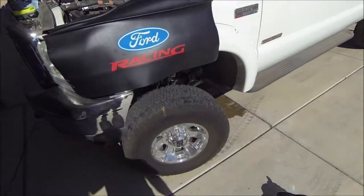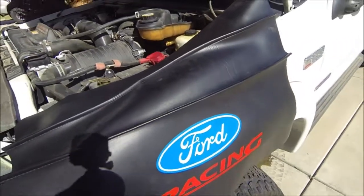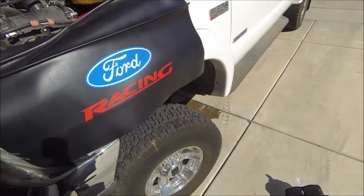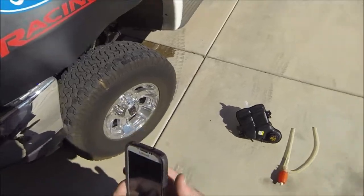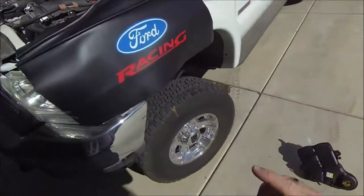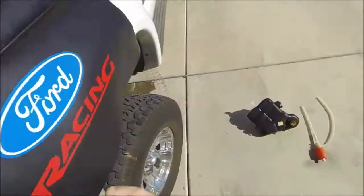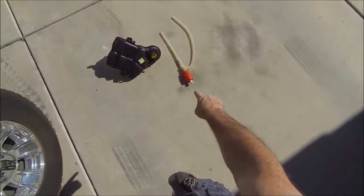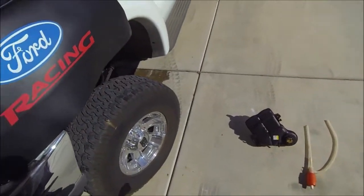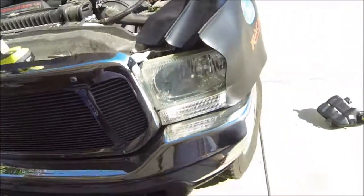I'm getting ready to replace the coolant reservoir on my 2004 F-250. There's my replacement. I've already taken the time to take the coolant out of the reservoir using that pump right there — just siphoned it out into a five-gallon bucket.